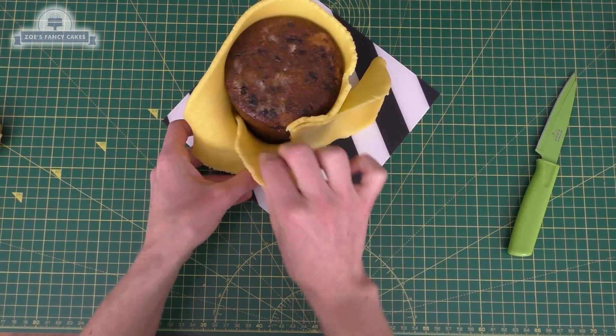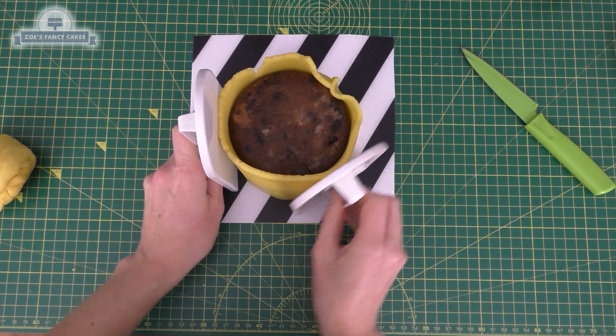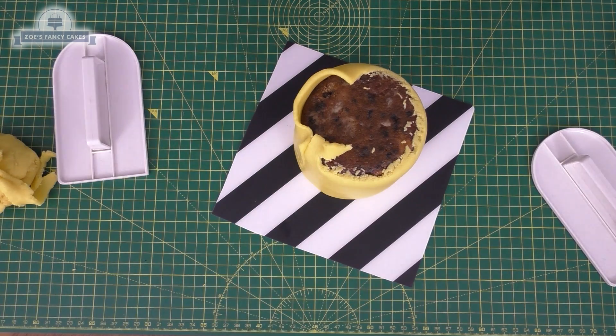Pull off the bit from the front and that little bit behind — be careful you don't stretch it as you're pulling it back together, like I have done a little bit. I just use my smoothers to rub around the edge to straighten it out, and then I'm going to trim off anything over the top edge.